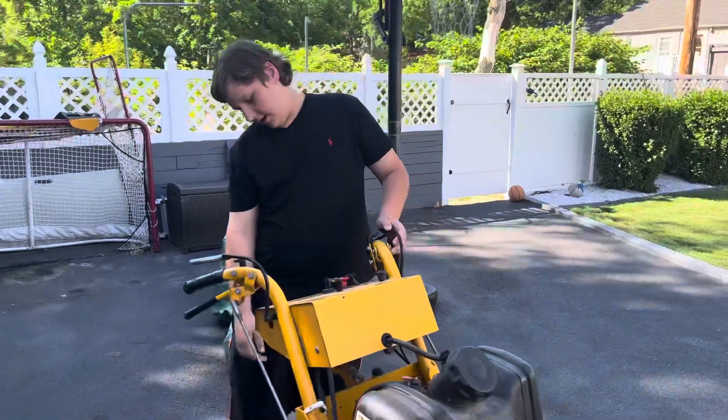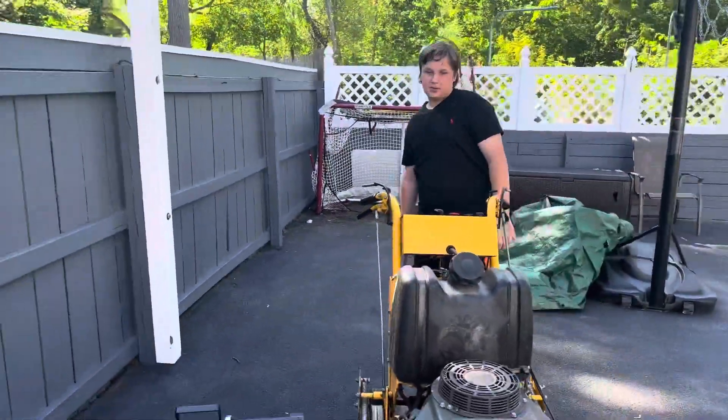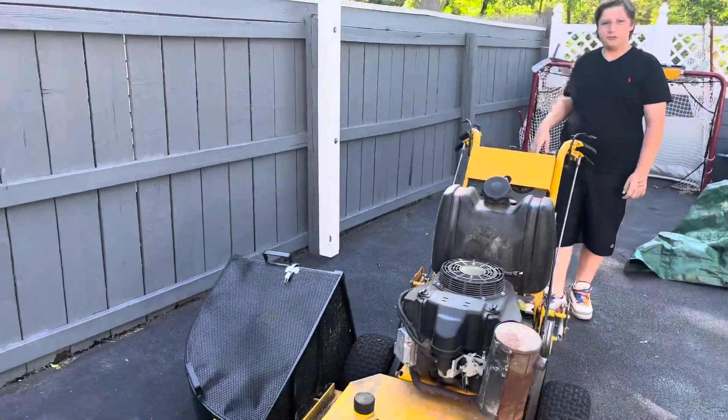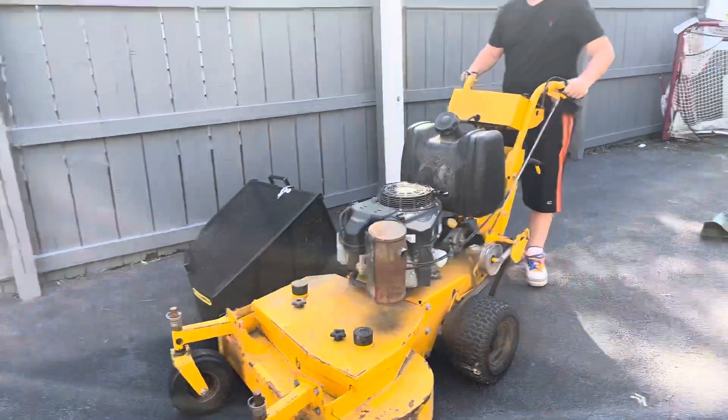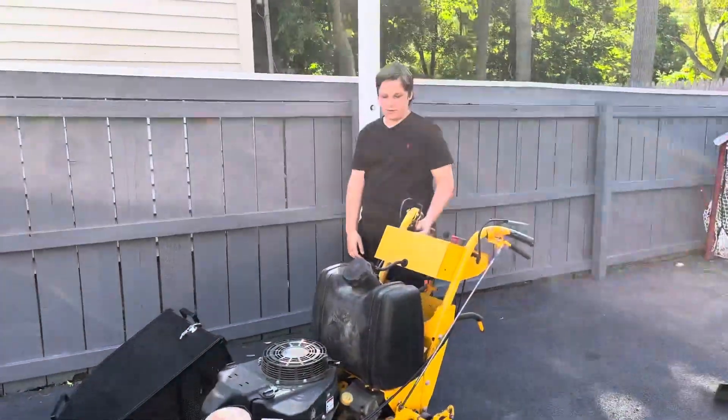I wanted a stander and I'm like, I can't find one. And if I really needed one, I would have just bought one. But for the amount we do, I think it's good enough. So we bought this 36 Velkie.